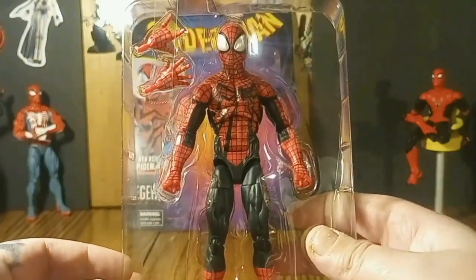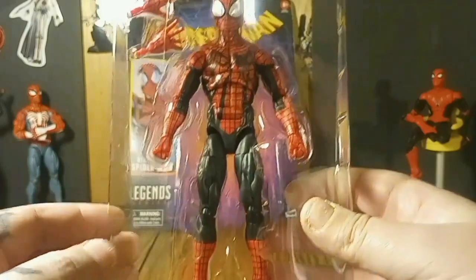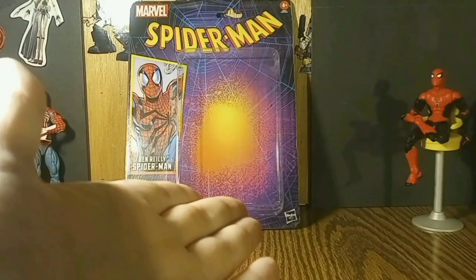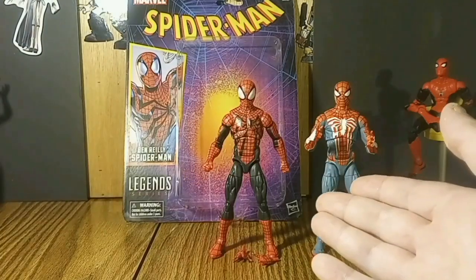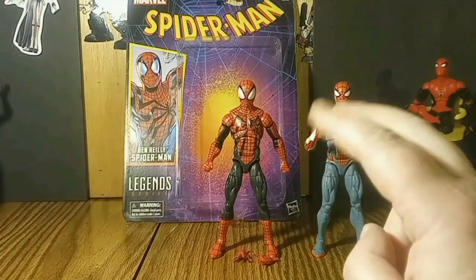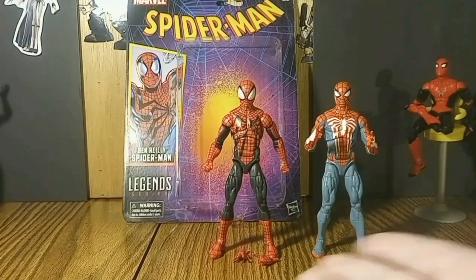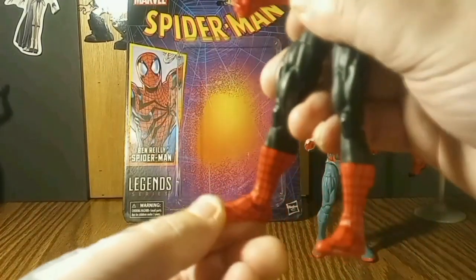Ben Reilly — his background is that he's a clone of Peter Parker from another Earth. The closest figure to compare him to would be the Gamerverse updated one we got. They both have the tummy crunch and the chest turn, which is pretty freaking awesome. These guys could be twins.